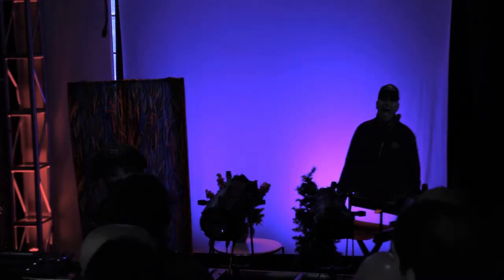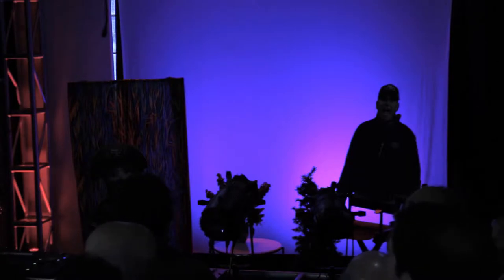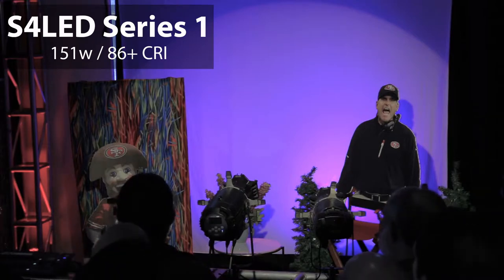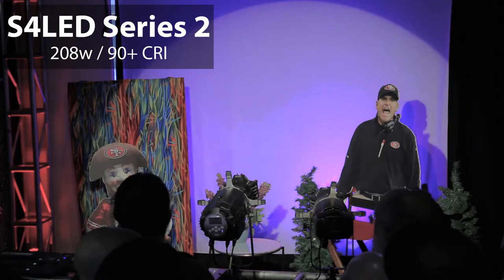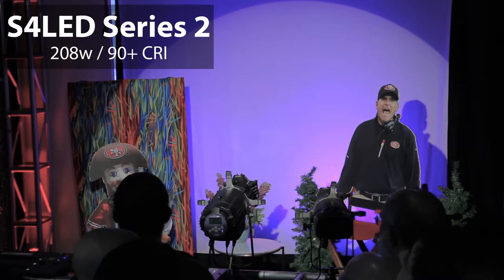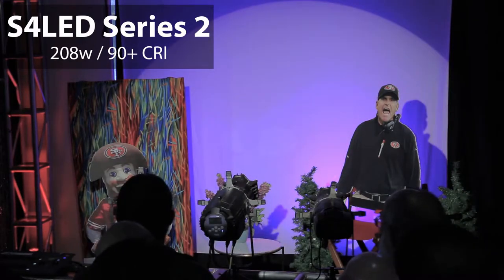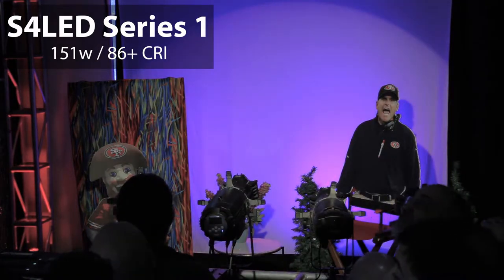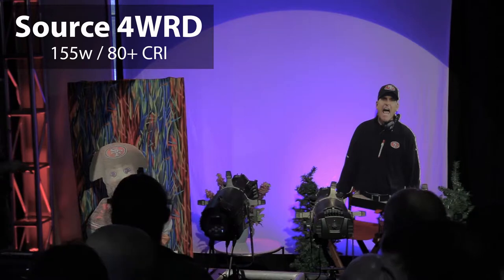And this is the Series 1 Tungsten. You can see the Series 1 is nearly as bright as the Series 2, but it's a fixed color temperature — what you see is what you get, you can't adjust any color temperature. It is cheaper though. And then the last one is the Source Forward, which I'm sure you're all here to see. We've got the Altman, the Series 1 Tungsten, the Source Forward, and a 750-watt HPL down here so we have a bunch of gels to work with.